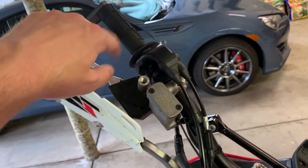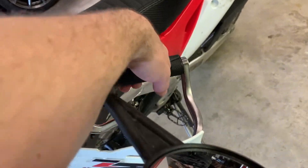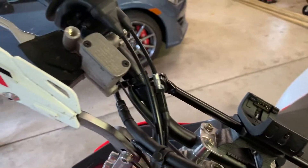In part one, we got the actual grip heaters underneath the grips and got the grips all put back together. That's done. Now we've got to wire this. Cable routing is going to be important here.